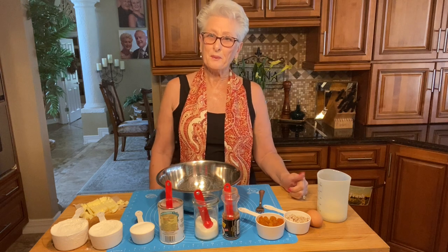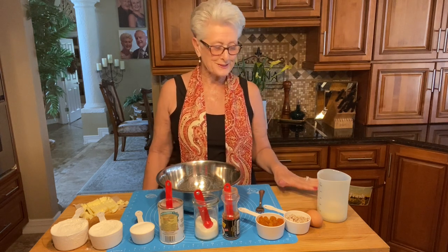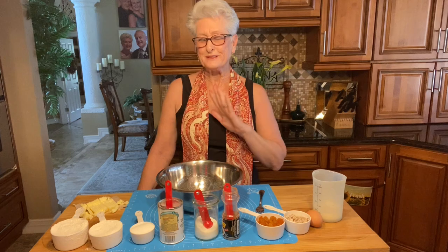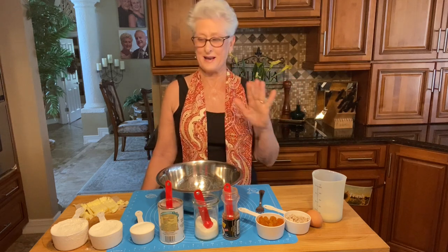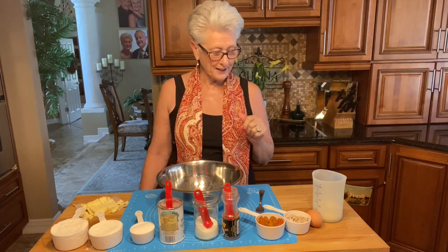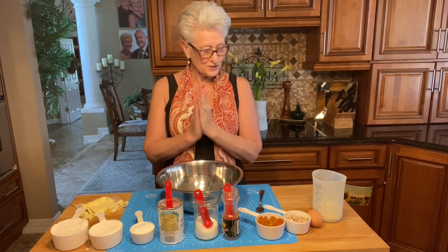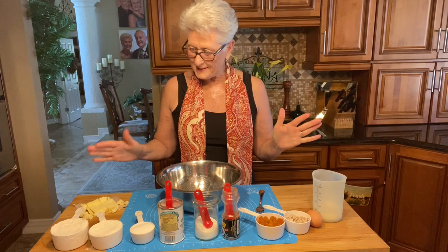Good morning everyone, welcome to my kitchen. I'm making something really nice for coffee time — my girls are coming over today, so we're going to make English-style scones with apricot and ginger.